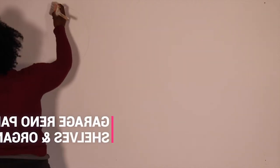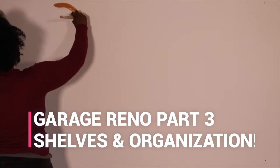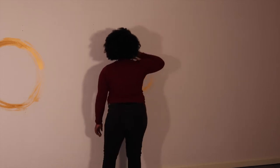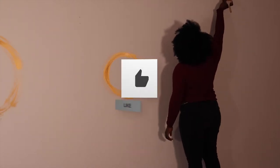Hi there and welcome back to Modern Woman. In this video I'm going to be sharing steps for how to do your own DIY shelving in a garage space, but this video can also be used as a guide for any kind of organizational shelving project you want to do in your own home.